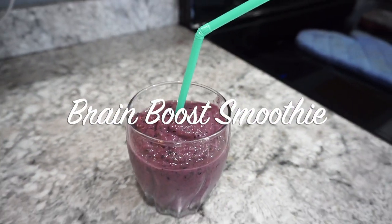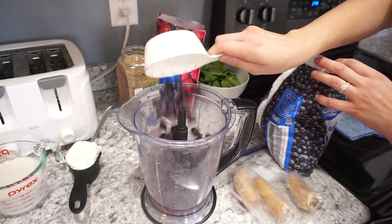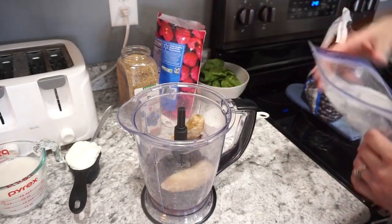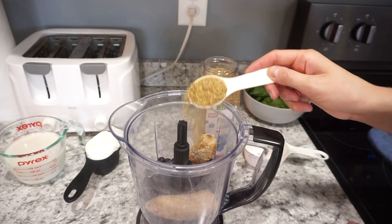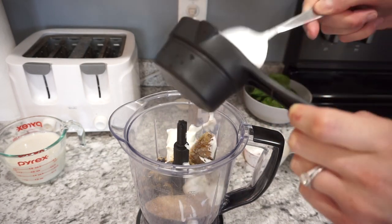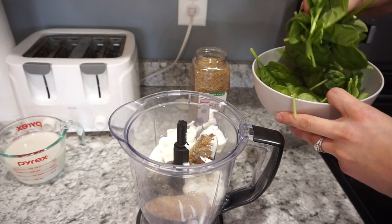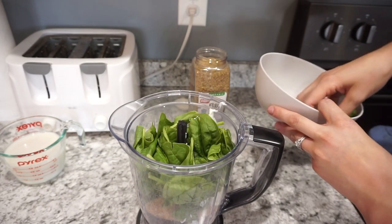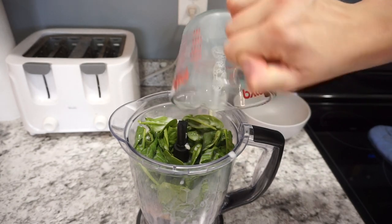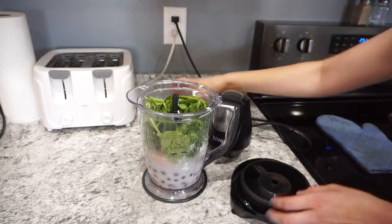For this next recipe I am making a brain booster smoothie, which is one of my personal favorites. Starting off in my Ninja blender, I'm adding in about three quarters of a cup of frozen raspberries, one cup of frozen blueberries filled with tons of antioxidants, and about one and a half frozen bananas. I add a tablespoon of ground flaxseed for omega-3s, half a cup of vanilla Greek yogurt for protein and sweetness, and a couple cups of spinach — fresh or frozen both work fine. For liquid, about one cup of almond milk, then fill the rest of the way with water and blend to the consistency you like.